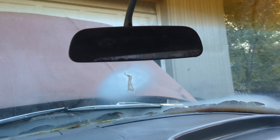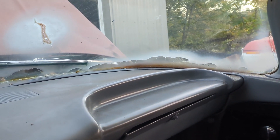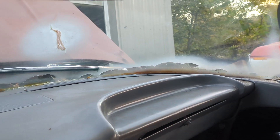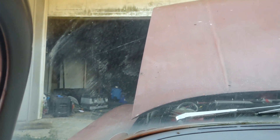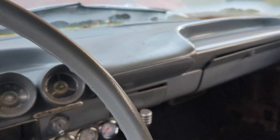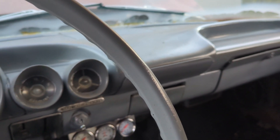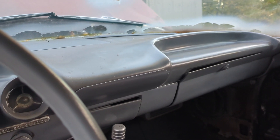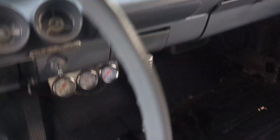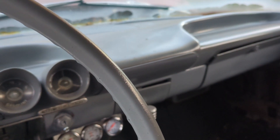Next thing we gotta do is tackle this windshield, and by tackle it I mean take it to the glass shop, pay a lot of money, and let them tackle it — that's for another video. Until then, get out there and work on your projects. This is a job that probably should have taken an hour but it took me a week because I've been tied up with other stuff and had a few hitches along the way. But anyway, take care everybody and God bless.